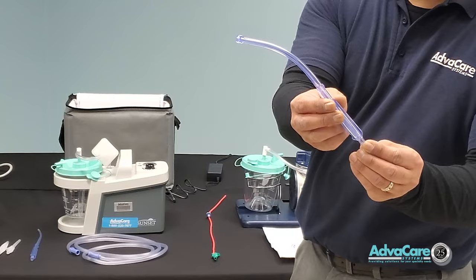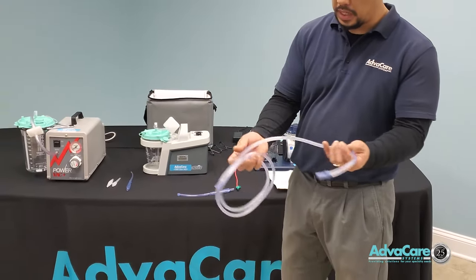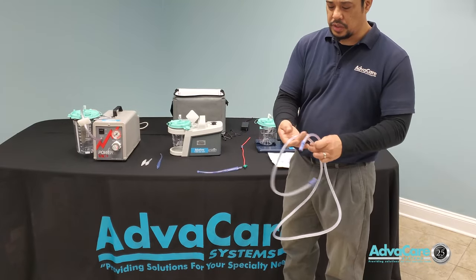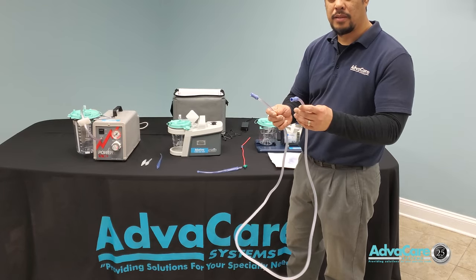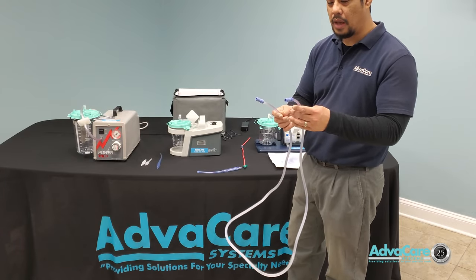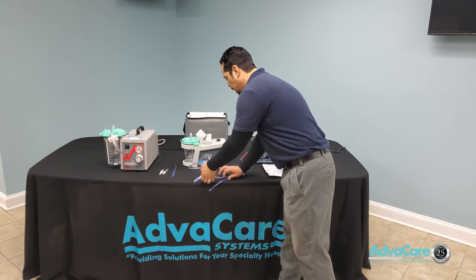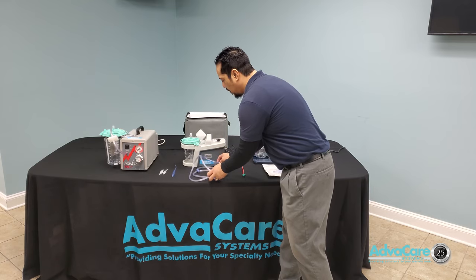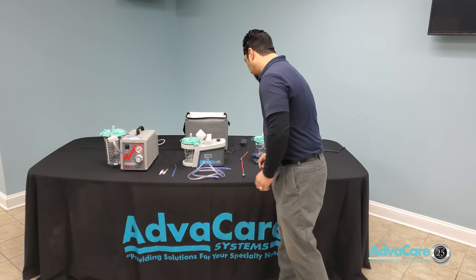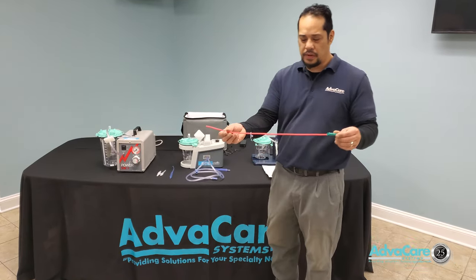The suction tubing here is a universal suction tubing that can be used with different types of suction accessories when applied to the patient. Every basic suctioning will require some type of suction tubing and Yankauer. Other suctioning such as gastric suctioning or upper respiratory suction may require the use of a catheter.